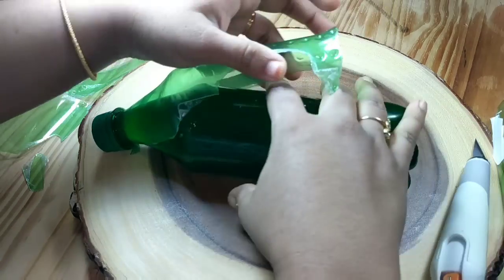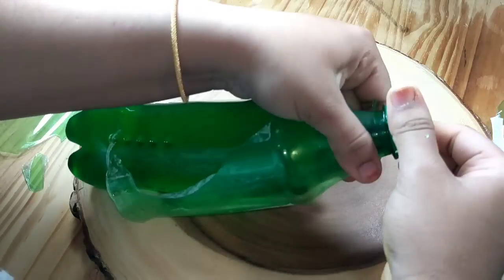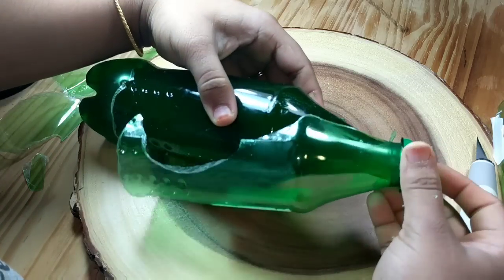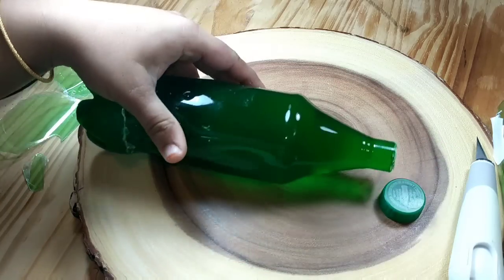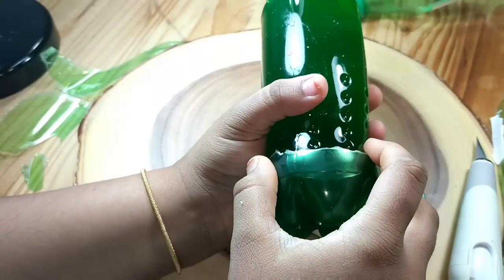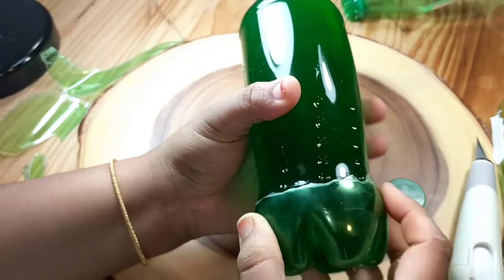It's a tough part but it's fun doing it. I really enjoyed making this jello bottle. When you open the cap, you can easily pull off the bottle. Now carefully remove the bottom part of the bottle.